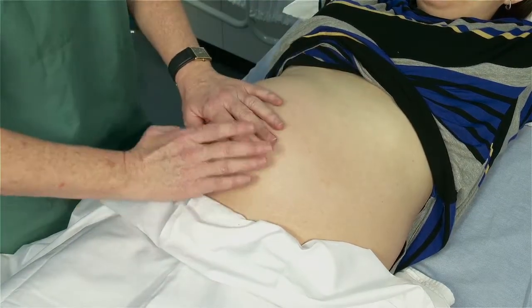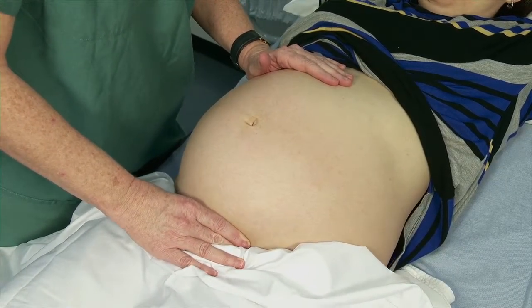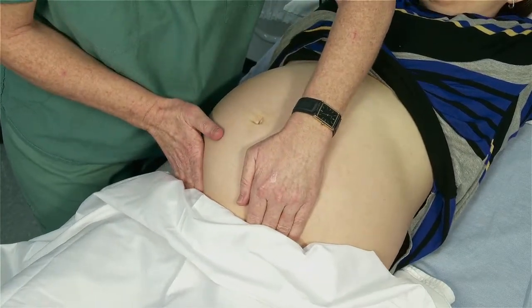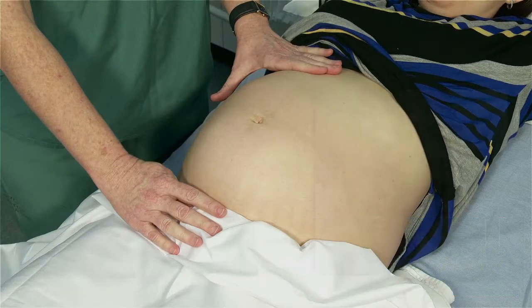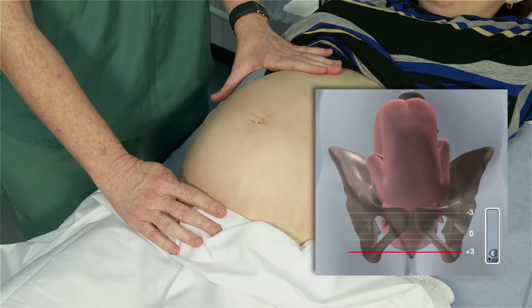Once you have determined what side the fetal back is on, you want to move down to assess the part that is entering the pelvis. Using your right hand, as you feel the fetal part, ask yourself if it confirms the presentation you suspected — either cephalic or breech. You then want to assess if engagement has occurred. Engagement is defined as the widest diameter of the head, in a cephalic presentation, having entered the pelvic brim. Ask yourself: how much of the head can I feel? Is it movable? Am I able to place my fingers between the top of the head and the top of the pelvis?